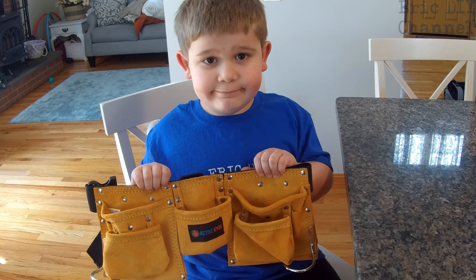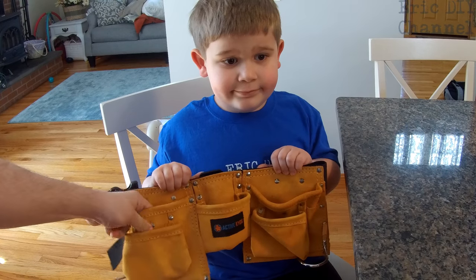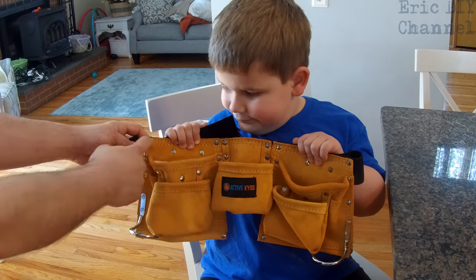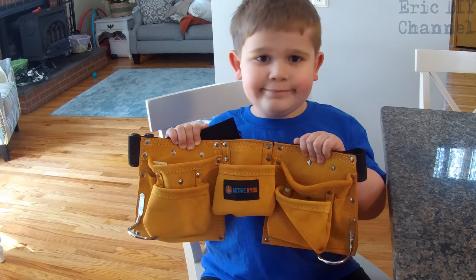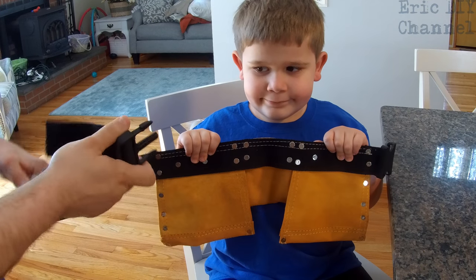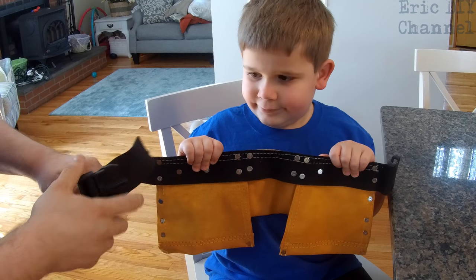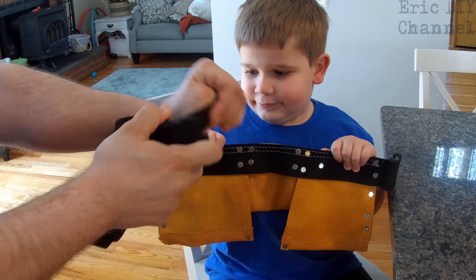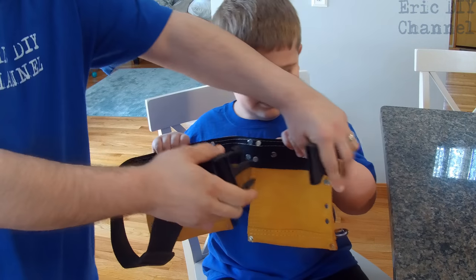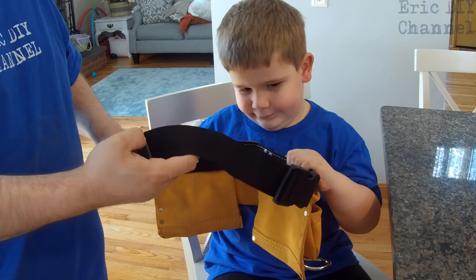The Active Kids tool belt actually comes with real riveted pockets. It has real leather, looks highly durable, and appears to be double stitched on the pockets as well, so it's very well built. The belt itself is highly durable especially for small children and it's easy to size. It just has a clip that you can expand out and tuck back in, with a clip on the side.